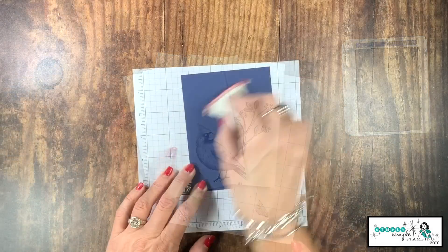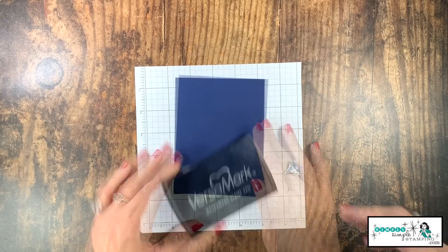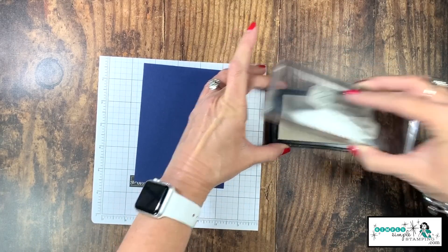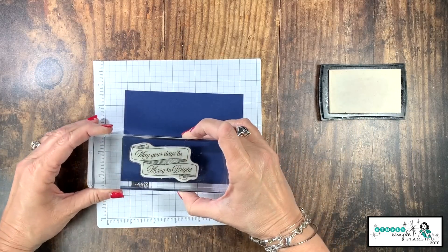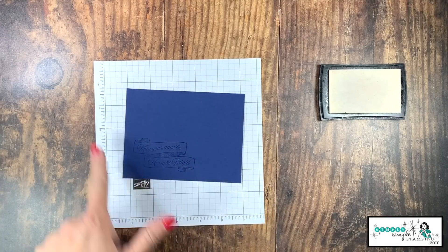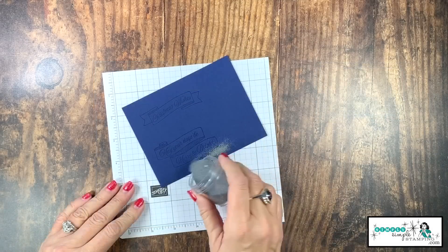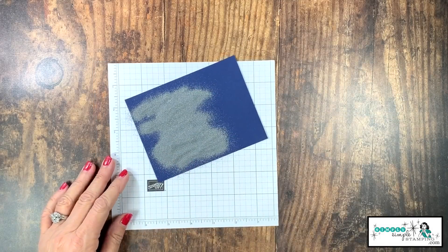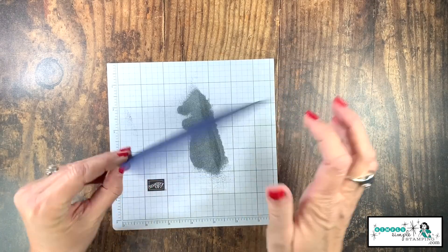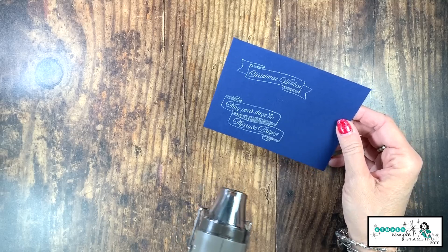Now we're going to do some embossing. I've got my embossing buddy and I'm going to rub that all over that large piece of Night of Navy cardstock. I've got my Versamark ink pad and we will start with 'May Your Days Be Merry and Bright.' Then 'Christmas Wishes' right there. I'm going to sprinkle that with my silver embossing powder — this is going to be so pretty up against that gorgeous designer paper and the silver already in it. Let's bring in our heat tool and heat set our images.